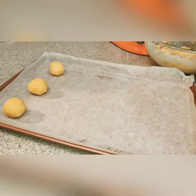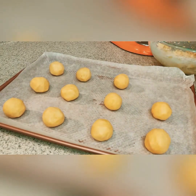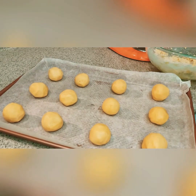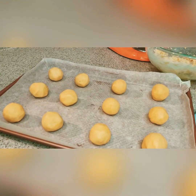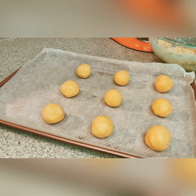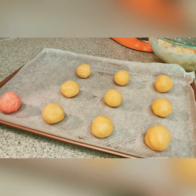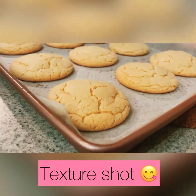Roll the dough evenly into little balls. Even though I don't prefer it, you can roll them in sprinkles or in sugar — anything you want. I'm just gonna do the top three here and roll those in pink sugar, because pink is my favorite color.